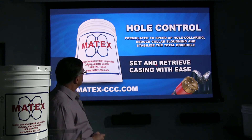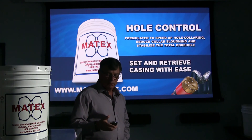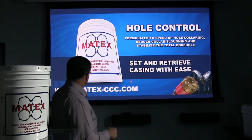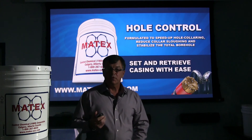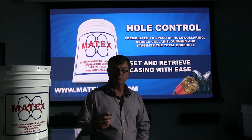This is about it for the Hole Control. For more information on the product and some more videos, you can always visit our website at www.matex-ccc.com. I hope that helps you understand this product a little more and helps you in your field and in your construction applications. Thanks for watching.